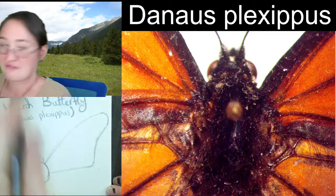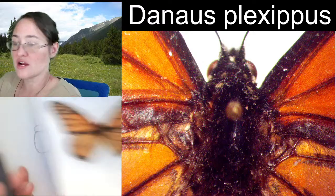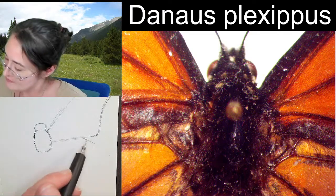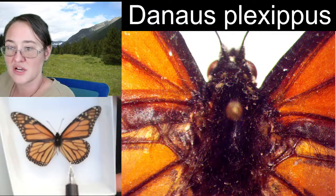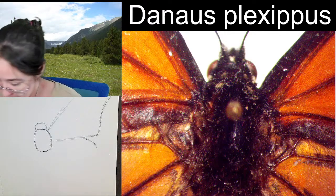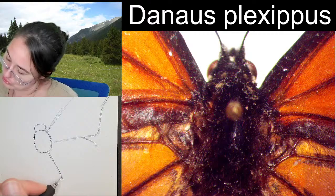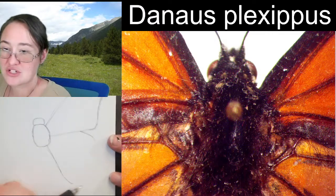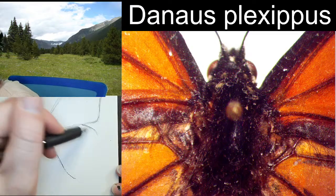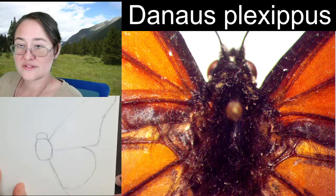I'm pretty happy with that shape to start. For the hind wing, I like to start at the base and work out. I'm going to start right here where the hind wing separates from the front wing, and this stays nice and round until right around here when it goes pretty much straight back. I'm going to come from the bottom of my thorax down, and then create this nice round hind wing — but we don't want it to go past the front wing.